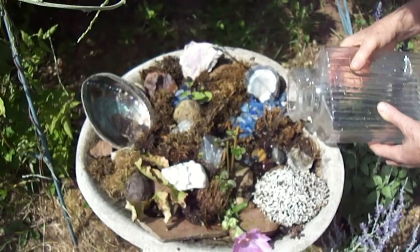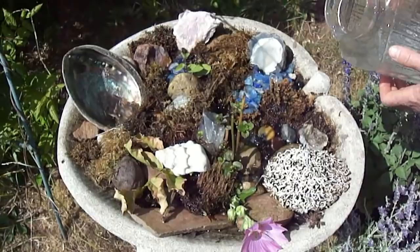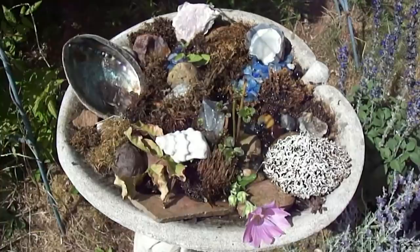Not that chlorinated stuff those city folks have — clean water. Sometimes you can even put a little piece of seaweed in it, and that'll give it some trace minerals that will get into the water too, and that's really important for the bees. Keeps them healthier.